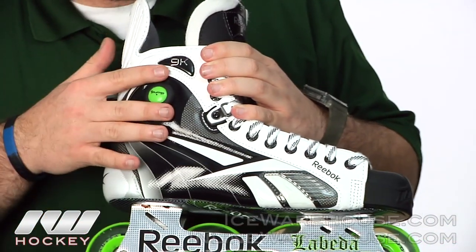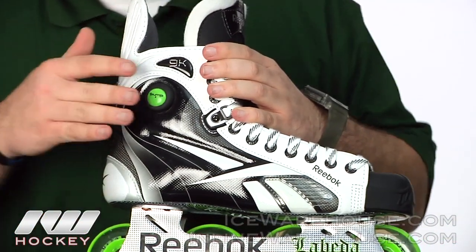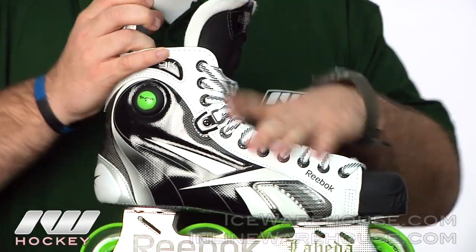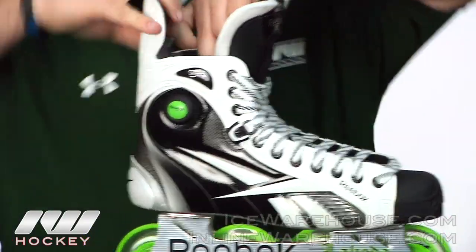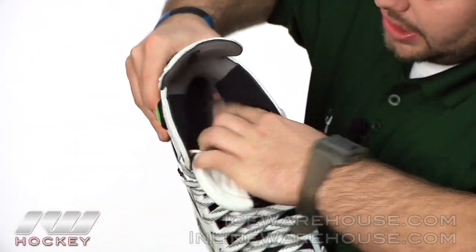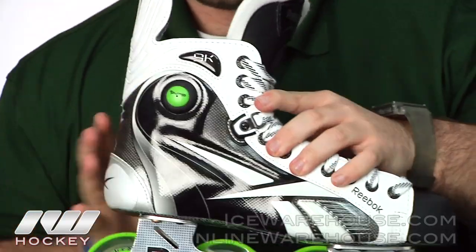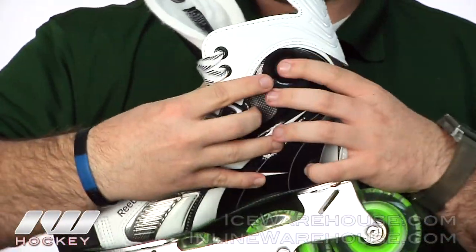Of course, you've got the pump on this 9K skate — they redesigned it, made it a little bit more durable and a little bit more effective. There are really large ankle pads in here, as well as those air bladders that fill up when you pump it, and then the release is going to be on the other side.